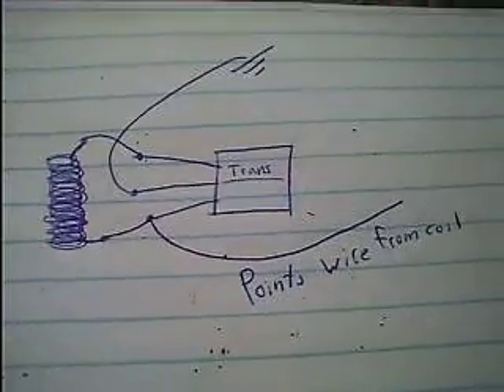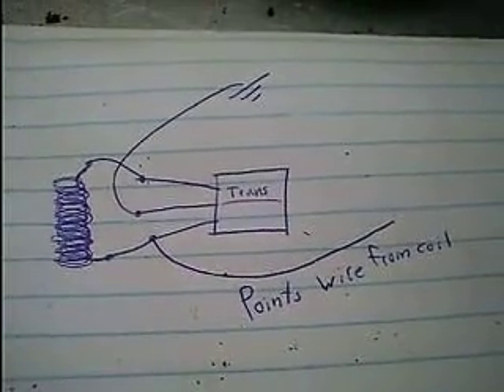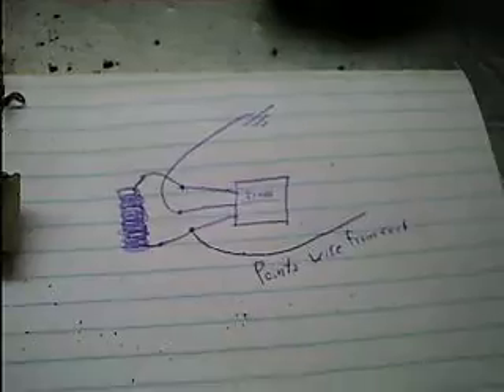There's no condenser or capacitor needed for one of these little modules because there's no actual points, so you don't need the capacitor to suppress the arc that occurs in points. That's one of the functions of a condenser — to suppress the arc that goes between the points when they open and close, which helps make them last longer.